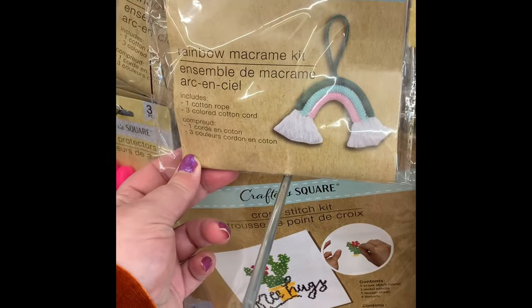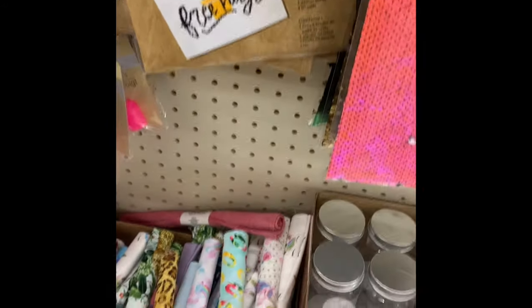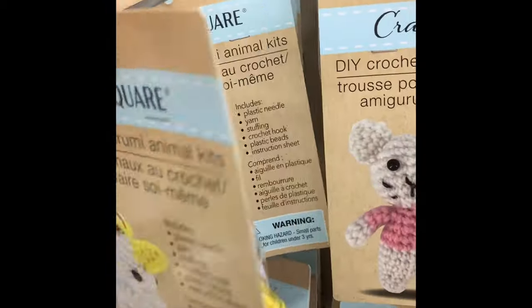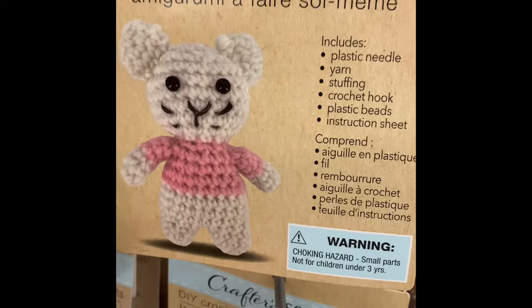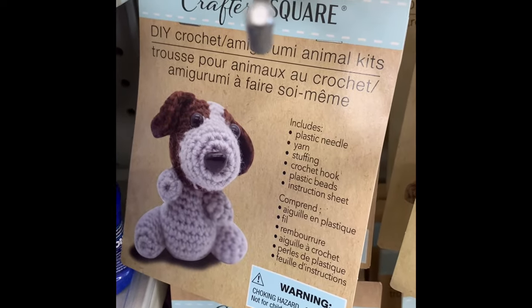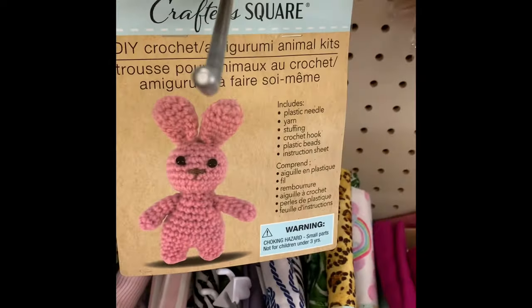They also have a lot of new macrame and cross stitch kits, as well as crochet kits that come with everything you need to make the item — like a unicorn or a little bear. The packaging will say whether they are beginner, medium, or advanced, which I think is amazing.